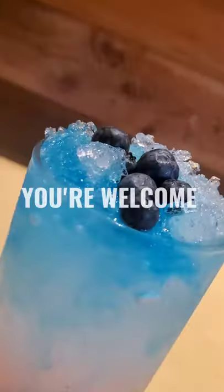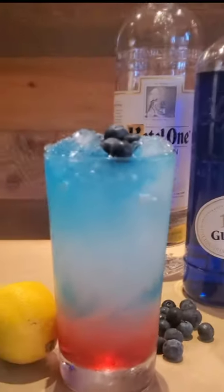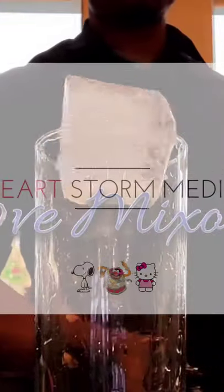Garnish with blueberries and you're welcome. Don't forget to like, share, and subscribe to be notified the next time we make videos like this.